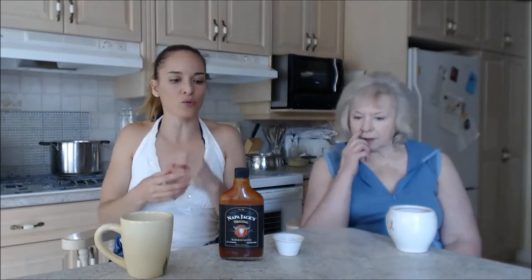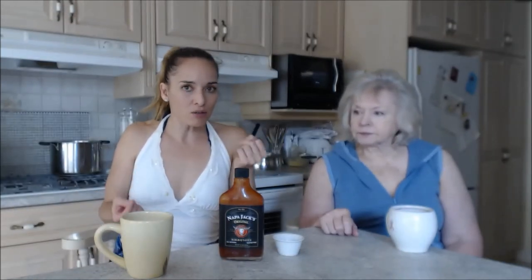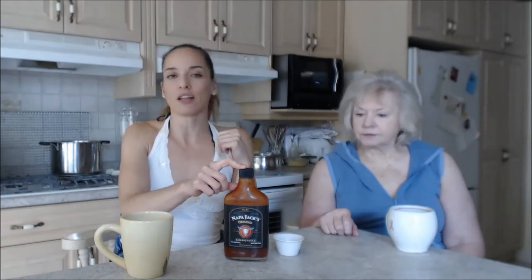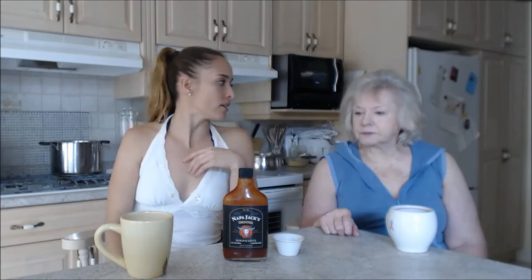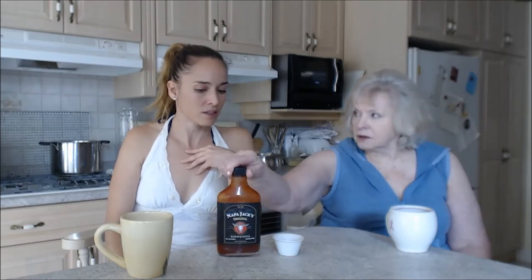It's a flavorful burst. If you really want to improve the flavor of your meats and things of that nature, if you like barbecue sauce you're gonna love this stuff. Even if you don't like barbecue sauce you're still gonna love this. It's a tomato-based sauce right out of Napa Valley, and this looks like a small bottle but it goes a long way.